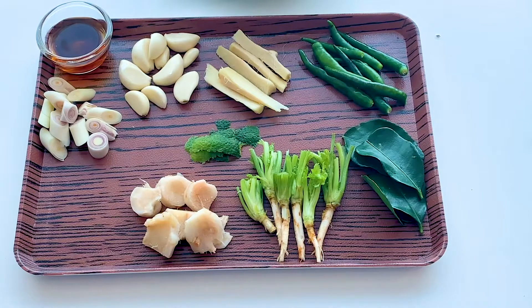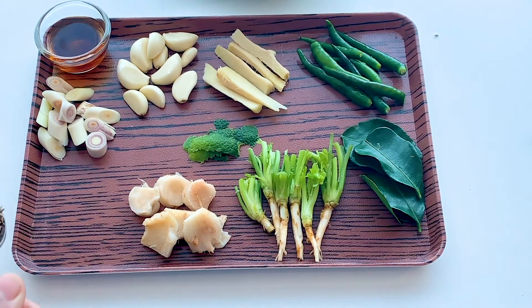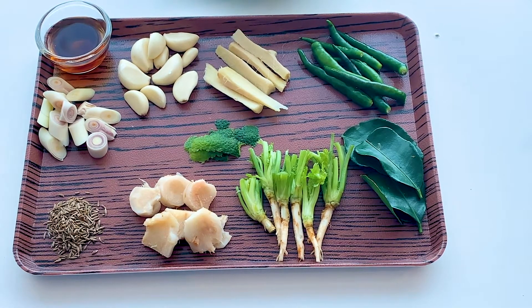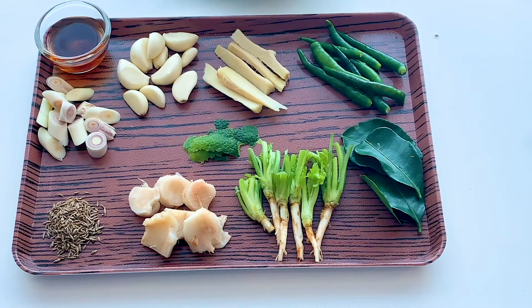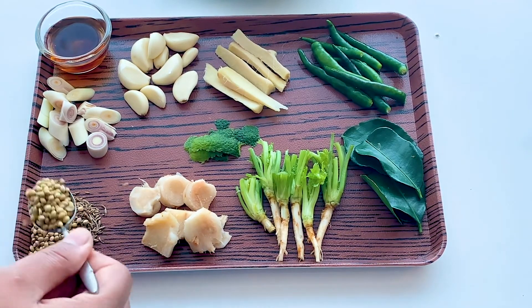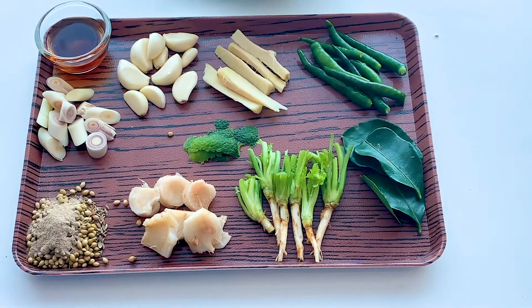I have kept galangal, ginger, garlic, green chillies, roots of coriander leaves, and kaffir lime leaves ready. I'll be adding the cumin seeds followed by coriander seeds, then white pepper powder.